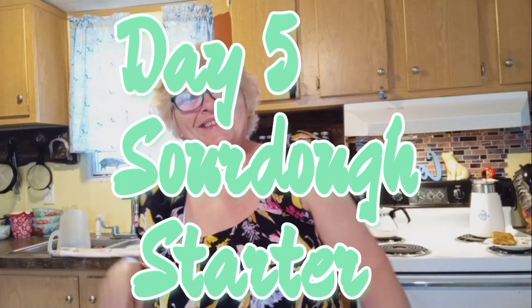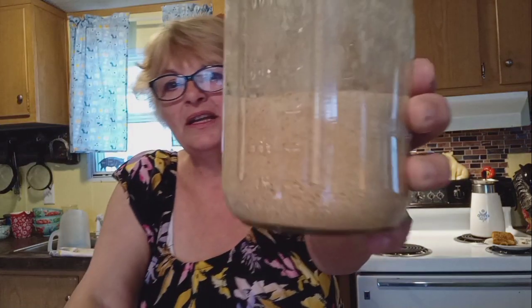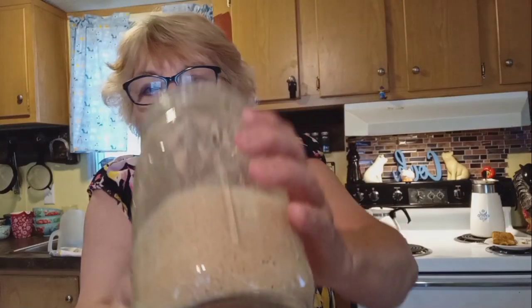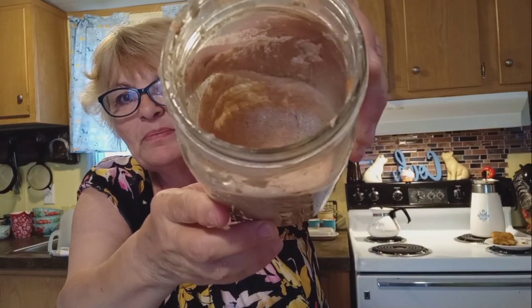Good morning everybody! Denise with Lazy K Homestead. Today is day five of our sourdough starter from scratch. Here is the starter that we have been working on and you can see there's bubbles — tiny little bubbles in there, nice and spongy.